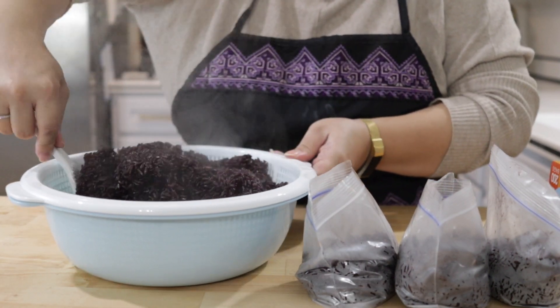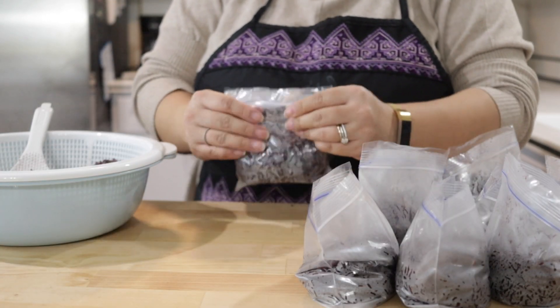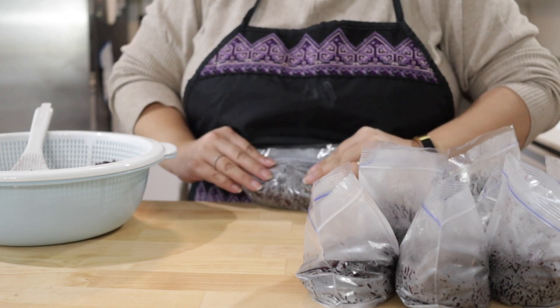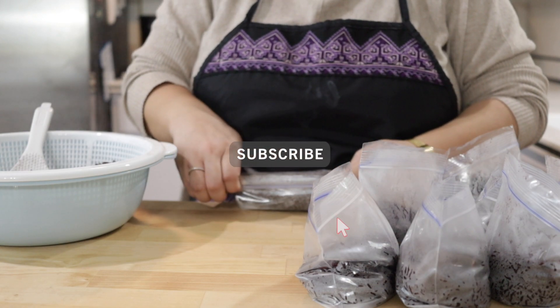Now stay tuned for the next video in which I teach you how to use this rice to pack a meal for a loved one's voyage or next time you go on a road trip. Thank you for watching, don't forget to subscribe, and catch me on Instagram.